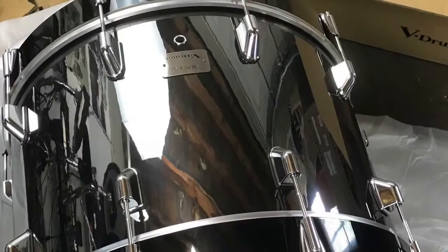We unpacked it, and it's an amazing-looking drum. It's way better than the pictures that Roland put out in January when they introduced it. It's significantly better in these pictures, so we're glad we unboxed it.